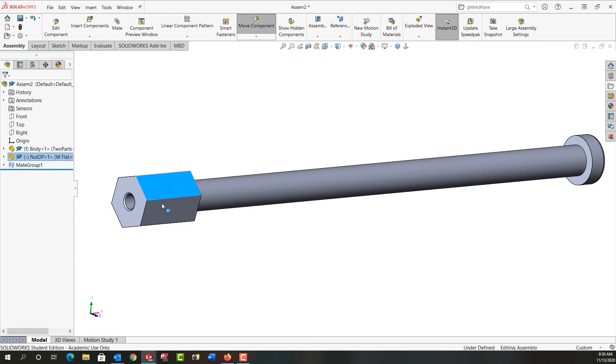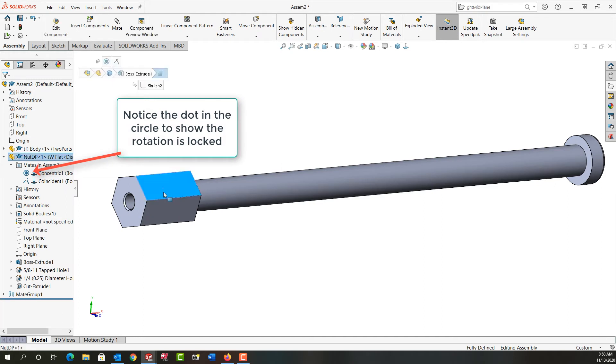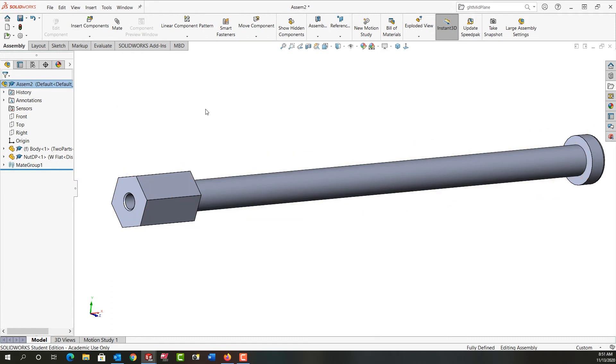The nut will still spin, which is fine. If I want to stop that rotation I have two options: I can expand the mates, right-click on the coincident, and tell it to lock the rotation. The other option would be to mate one of the faces or planes within it parallel or coincident with another plane in another part or the assembly. I'm going to leave the coincident rotation locked and continue on.